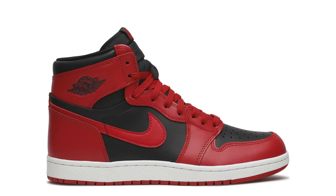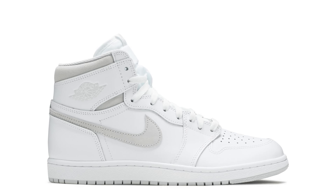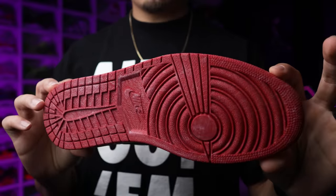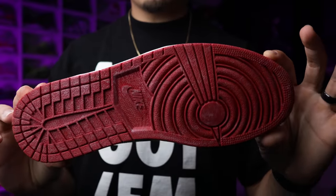It was definitely very interesting to see that they went with the new retro cut compared to the 85 cut, which we've seen on previous models like the Georgetowns, the Reverse Spreads, the New Beginnings Pack. When I first heard 'Air Jordan 1 Chicago Reimagined' I was thinking they were going to do that in the 85 cut. Let me know what you guys think about that down below - I probably would have preferred that, but at the end of the day I definitely want the shoe either way.